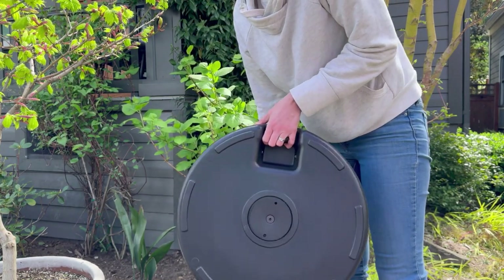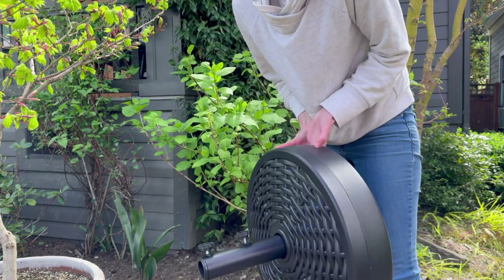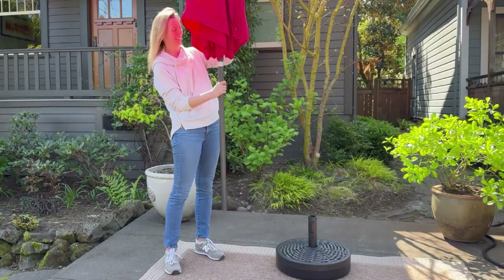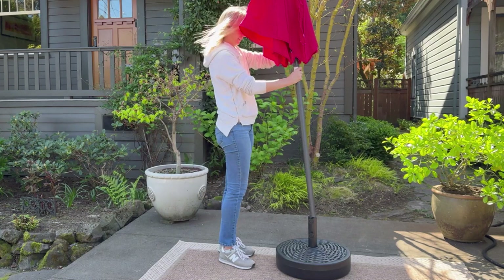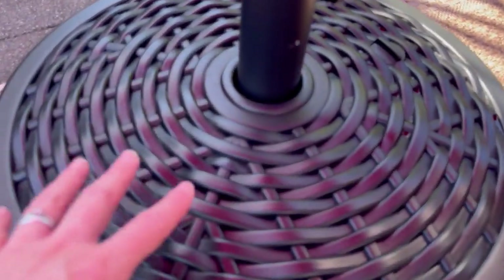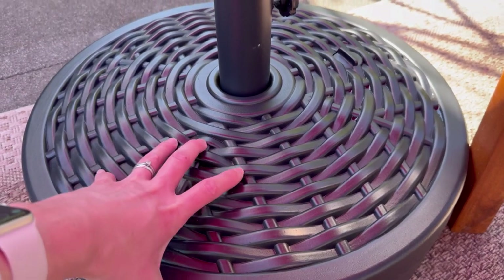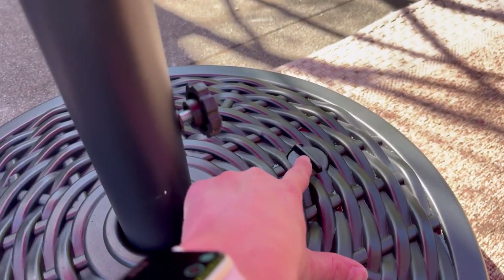Here it is filled up with water — much heavier. You can see how the pipe is not going anywhere; it's stuck right in there. And now I'm adding the Best Choice Products umbrella to it. I can tighten it right in so it won't blow away and it just looks beautiful — it reflects the red color from the umbrella.